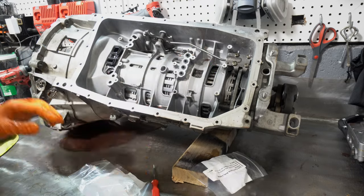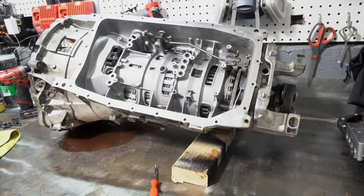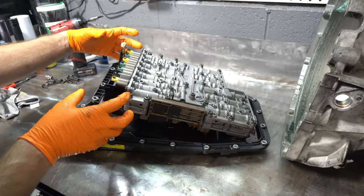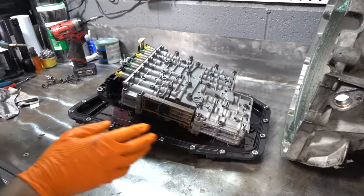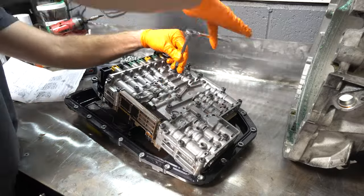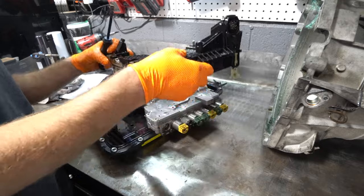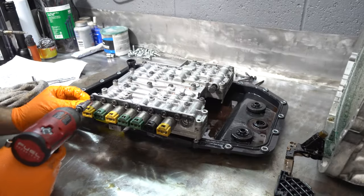That's all of those done. Now on to the solenoids in the valve body — I have to separate the electronic mechanism from the hydraulic valve body. This schematic shows which ones need to be removed.